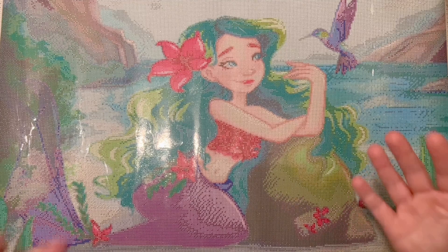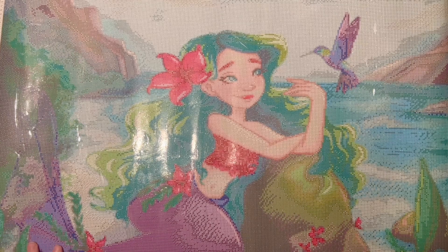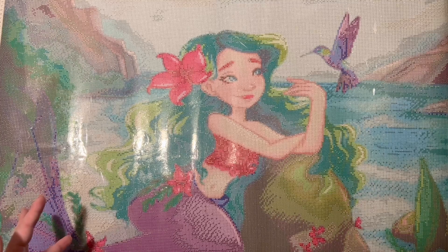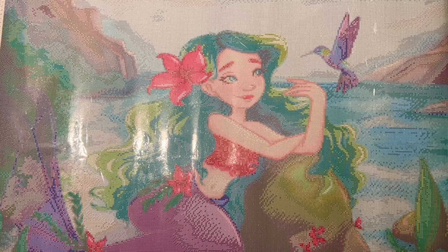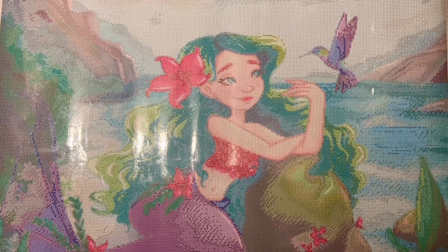Hopefully this unboxing was helpful and gave you a sense of what to expect if you were to buy one of these kits. The name of this piece is Mermaid, the artist is Femke Deborah, and it's 60 by 80 centimeters with square diamonds — though round may be available too. Check the listing dropdown for sizes and drill shapes in stock. Thank you so much for watching, and thank you again to Carrot Art for sending this over. They're not an affiliate; they sent this for review, but I tried to give a really honest and authentic opinion. Feel free to subscribe to follow along with my diamond painting projects, and I hope you have a wonderful rest of your day!